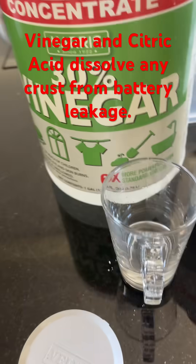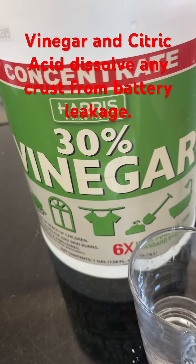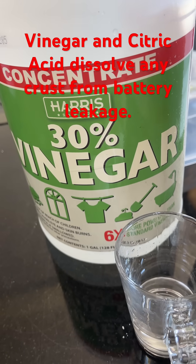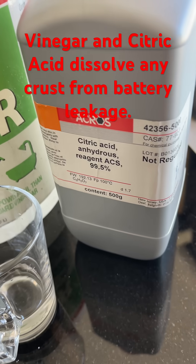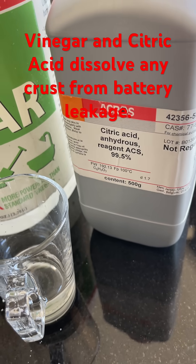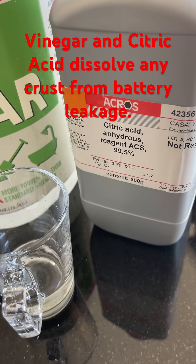Finally I got some 30% vinegar — this is like cleaning vinegar — and mixed it with a teaspoon of citric acid. Any citric acid will do; Amazon citric acid would work.